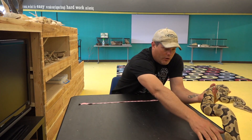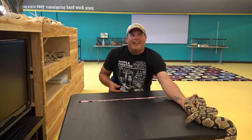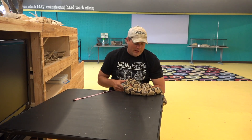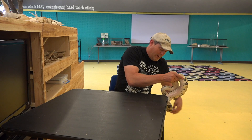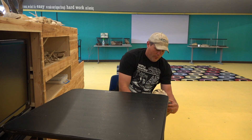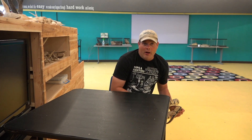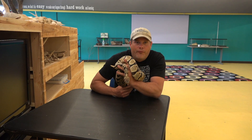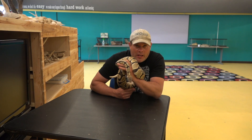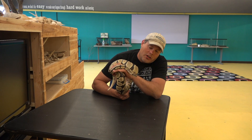Holy smokes. She's got her tail on the table. That's impressive for her to be that long. She's wedged herself in here — let's get her out. Four feet, eight and a half inches long. She's 56.5 inches long.